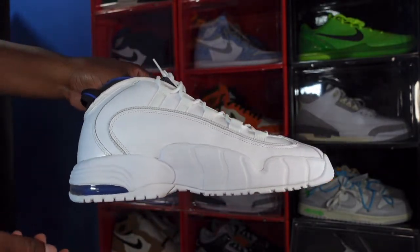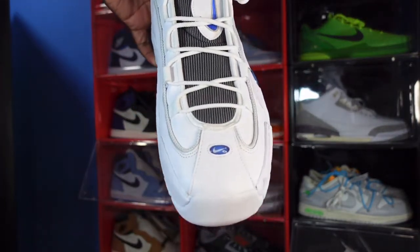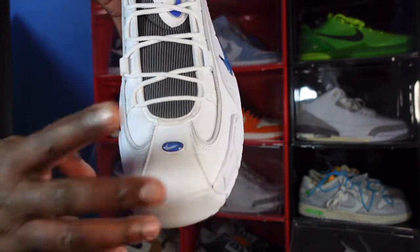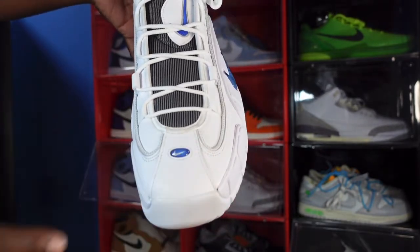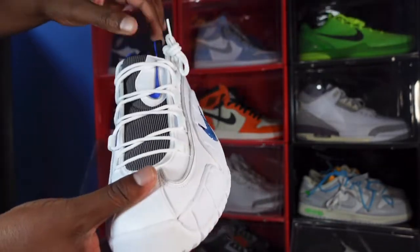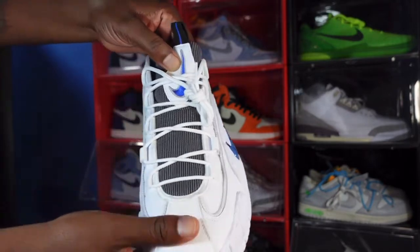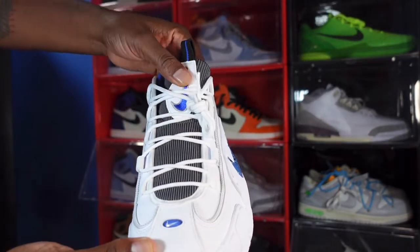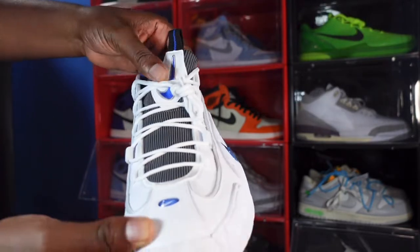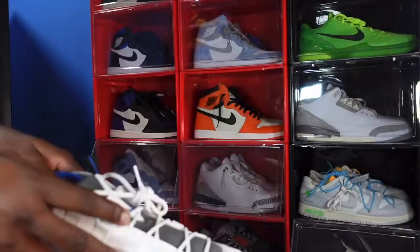It reflects and has some 3M action. Looking at the toe box you have your little bedazzled royal blue swoosh with gel on top. The tongue is nice and soft, black with pinstripes, and you have a leather patch with an embroidered royal Nike swoosh with a silver chain going around it, and a black pull tab on top with a thin blue line.